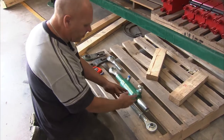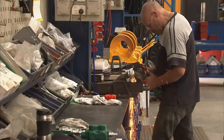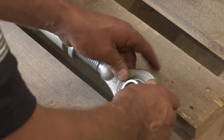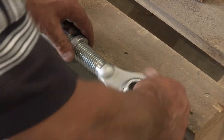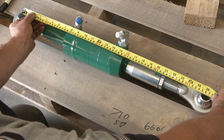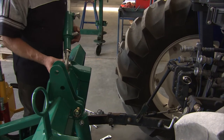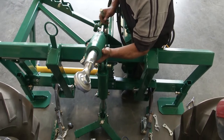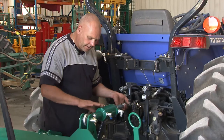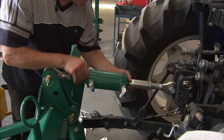On my tractor this is a little bit too long, so we need to cut some of the thread off to achieve the 660 millimetres we're looking for. Now we'll fit the top link to the side shift. When you fit this top link cylinder, make sure the base end is connected to the side shift, and just leave the end to the tractor loose for now.